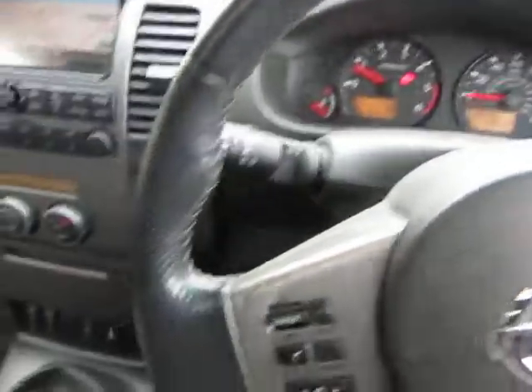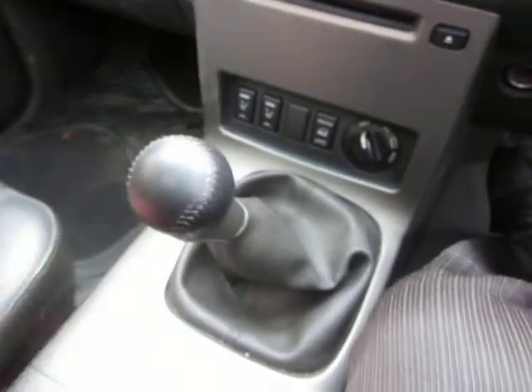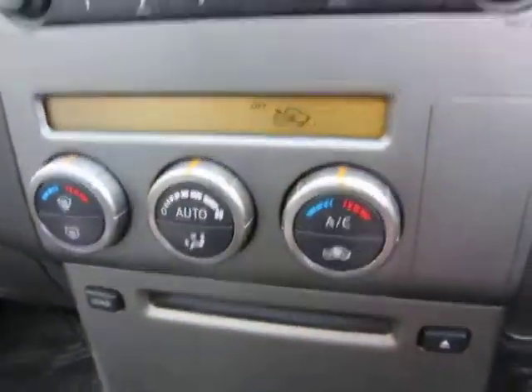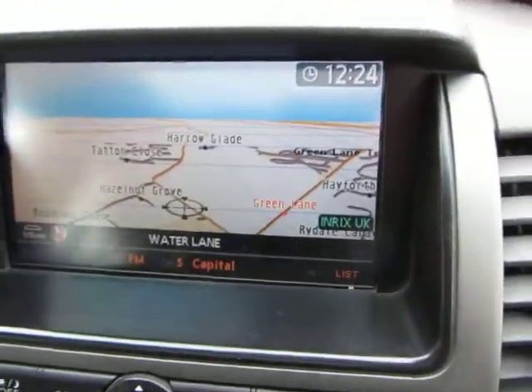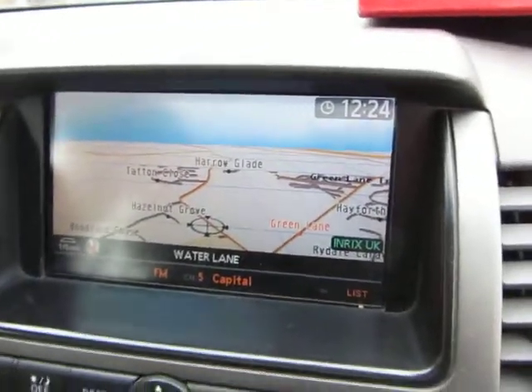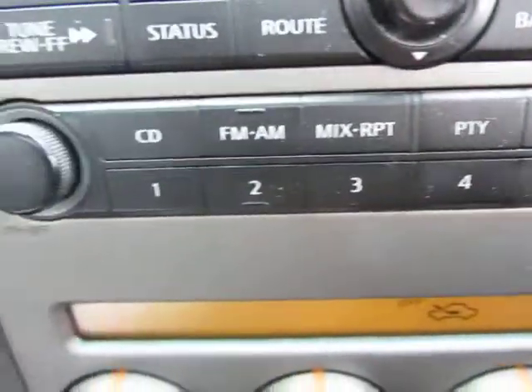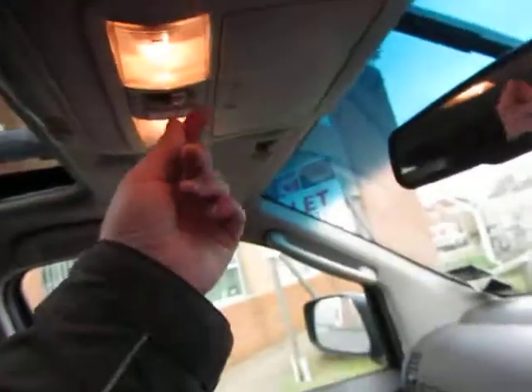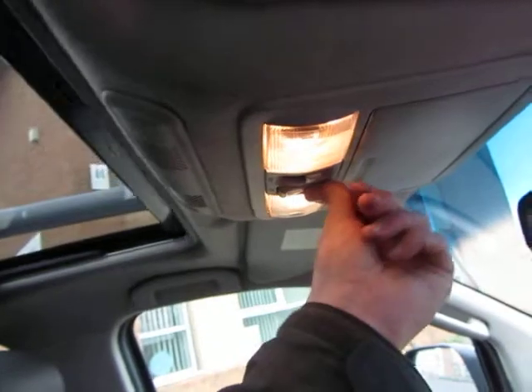Looking around in here, it's just a case of a very good valet required. There's a manual gearbox, heated seats, and navigation with discs in there. There's some wear and tear on the steering wheel. It has electric windows, electric mirrors, and a sunroof as well — which opens and closes fine.